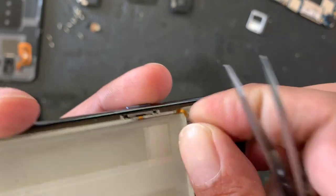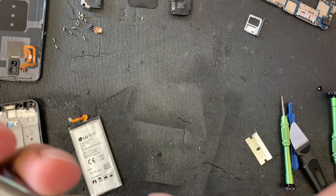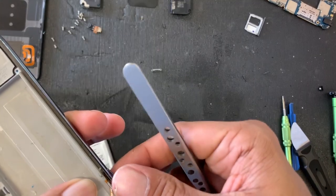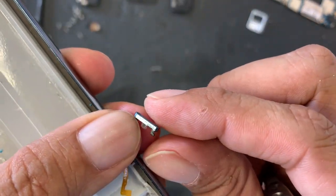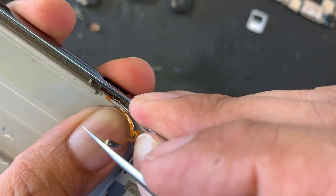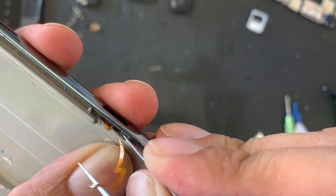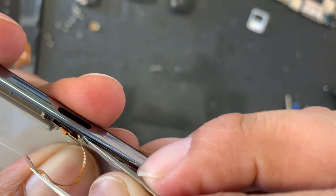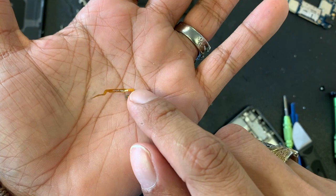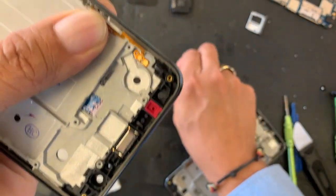Now we can see access to that little cable, which we can peel — be really careful when you peel this cable because you don't want to break it. Take your time, this can damage the cable. They have sides — they don't look quite the same, but when you put them back, one side goes first and the other one later. This needs a little patience. The other side is just the same. If this one breaks, you can always go ahead and replace it. We're going to put this one in the new frame.